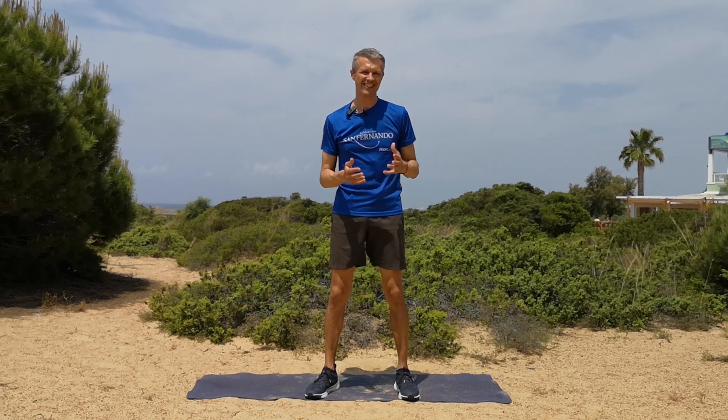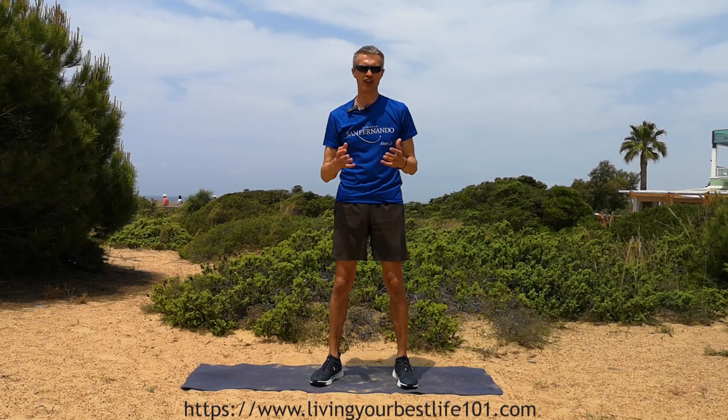Hello there and welcome to Living Your Best Life 101 where you'll find exercises, workouts and recipes for optimal health and well-being. If it's your first time here and you like what you see, then why not consider subscribing to the channel and click on the bell to get notified every time I post a new video, or alternatively you can click on the link in the description box below to my website where you can find access to all of my exercise content and much more as well.